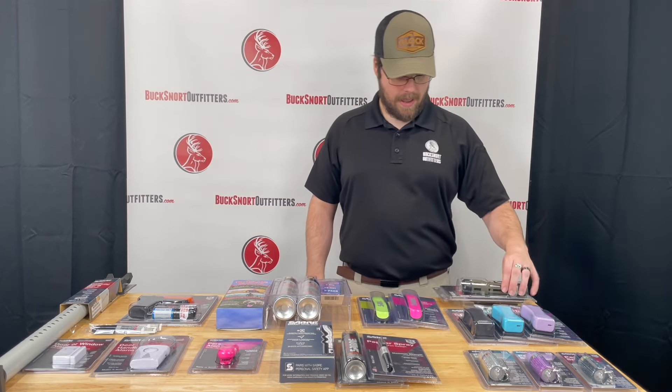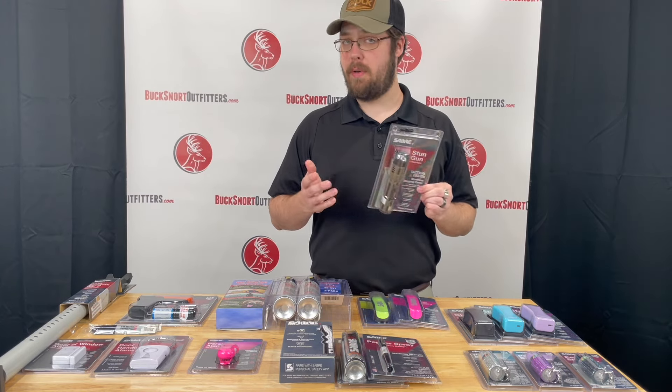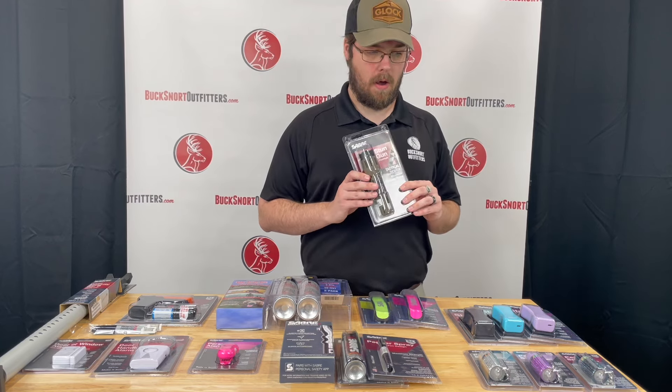We also have the Sabre flashlight stun gun. It is dual purpose — you have a flashlight and then if you do need to defend yourself, this has the stun gun on it as well.